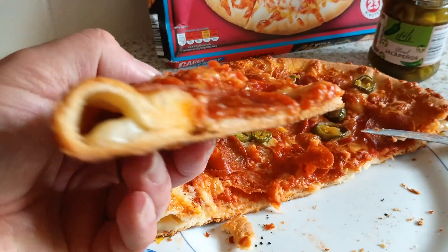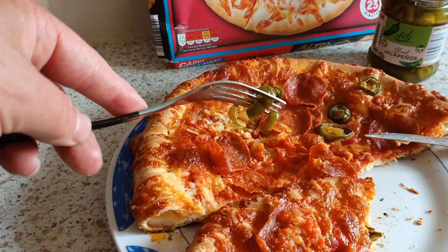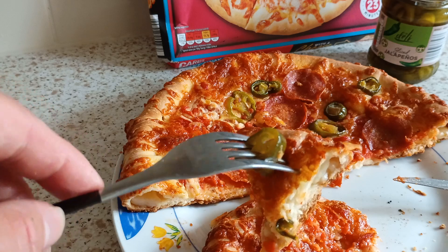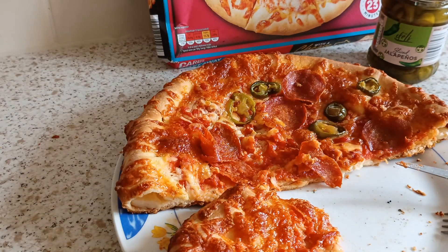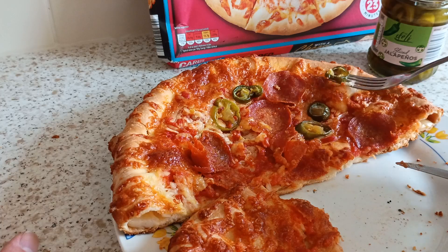Chewy base, it's not cardboard at all. Perfectly made base there. Obviously I say it every time — there's not enough tomato paste, there's not enough cheese on there. No matter what frozen pizza you get, they've never got enough on. You can always add your own. I've just got jalapenos now. Lovely base there — need more jalapenos. Pepperoni hasn't been cooked right through. I like my pepperoni crispy. I reckon I could have got another six minutes in there to get that pepperoni crispy without destroying that base.